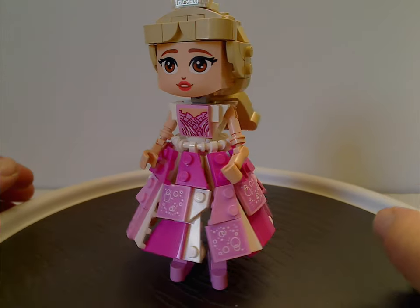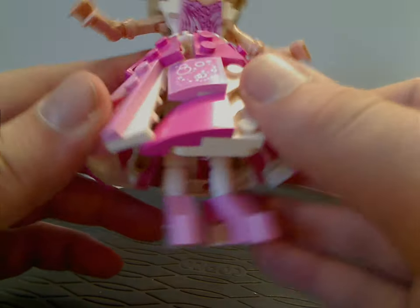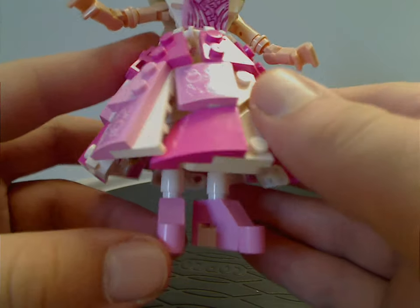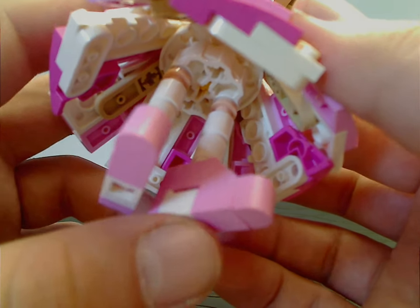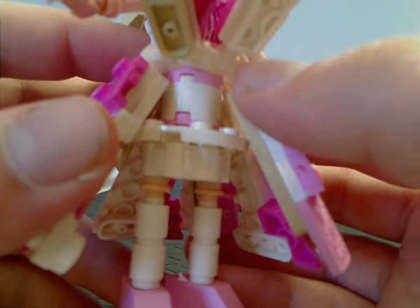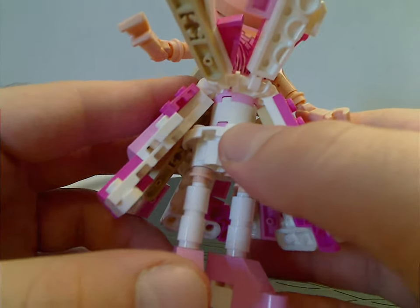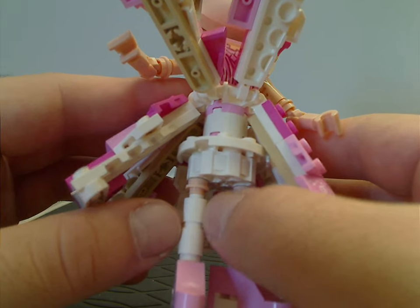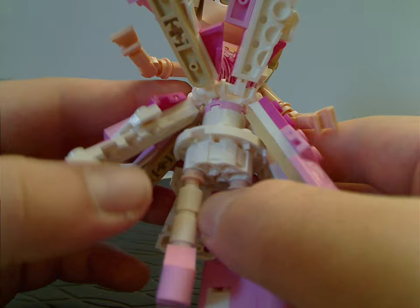Her build is quite interesting, with a large dress build. Starting from the ground up, her shoes are made of a couple of pink slopes — pink jacket slopes — and curved bits for the curved point, plus a couple of unique bricks to attach to the base. Flipping up the rest, you can see the legs, which are just comb pieces with a rod in them, so there's not much leg movement. Hopefully in the future we could have a bit of movement in those parts.